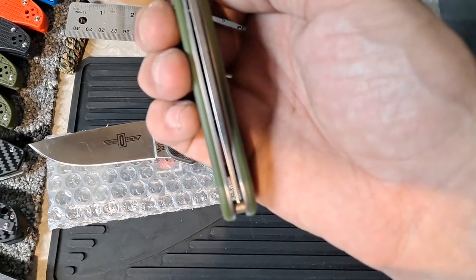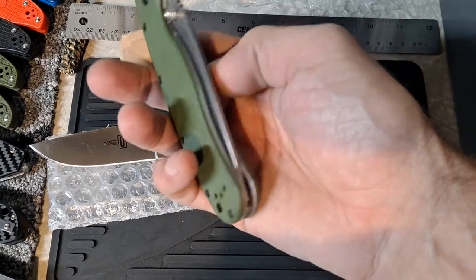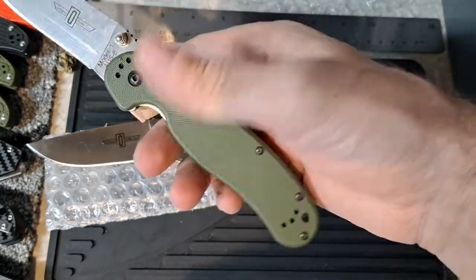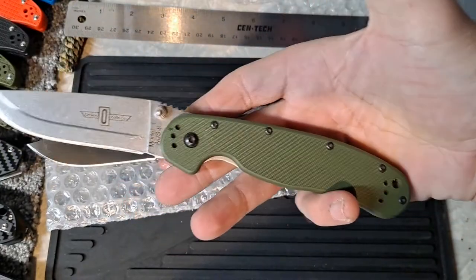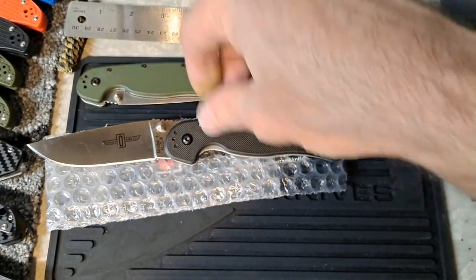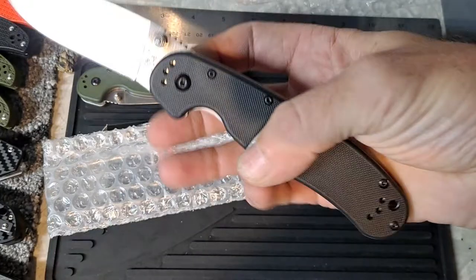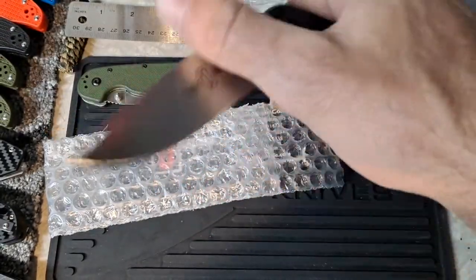Whoever owned it before, I almost feel like they might have carried this in their back pocket and sat on it, and it bent one of the sides in. Still has amazing action. But for $24 — this is usually like $32 — I just couldn't pass up an opportunity to pick up another one.